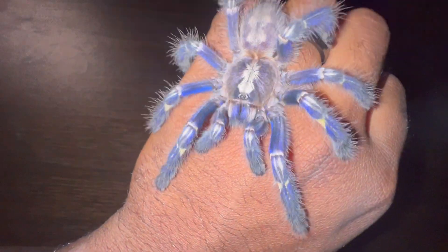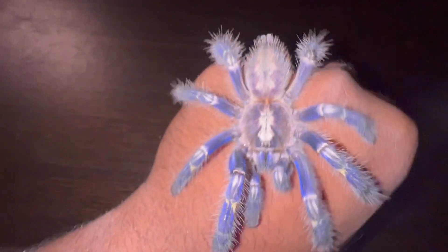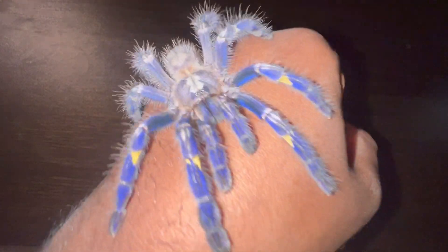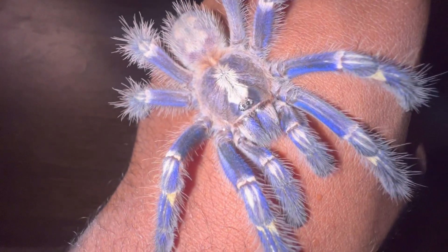Now, like all other tarantula species, the females live a lot longer than the males. For this particular species, the females live around 12 years, while the males live around 3 to 4 years.